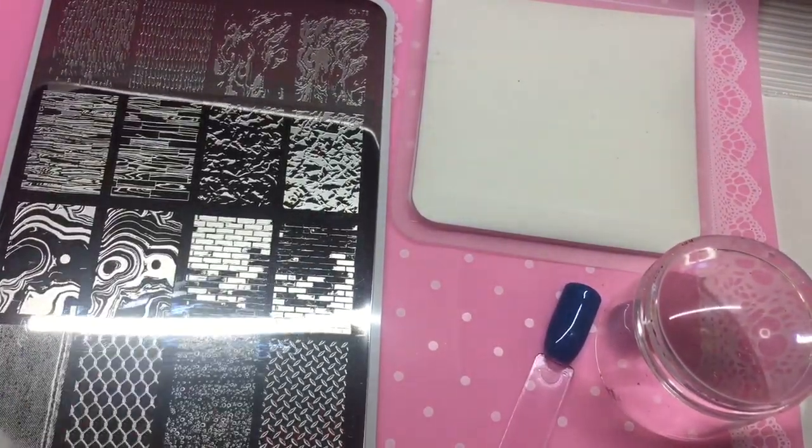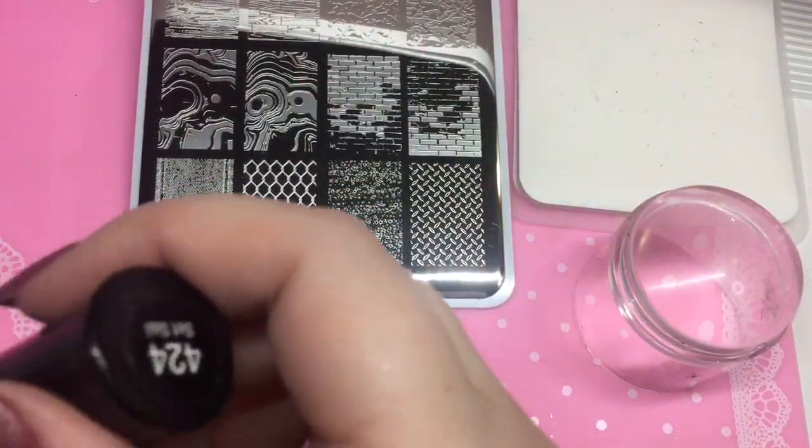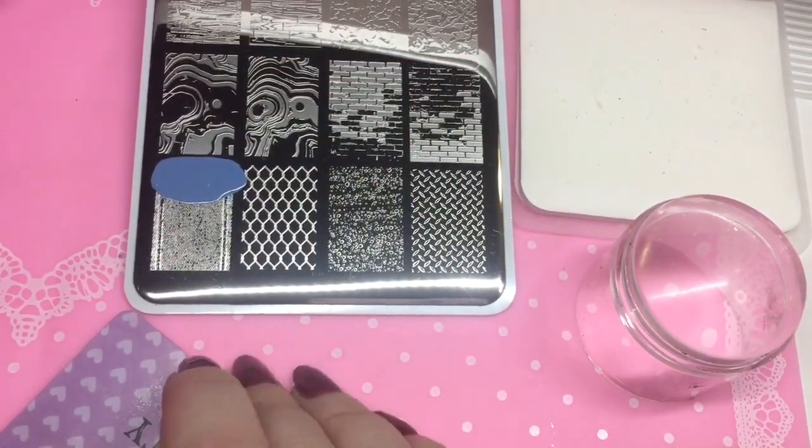I thought I would start off — I've taken off the blue layer, given it a wipe with acetone, and we're just getting into it. I really wanted to start with that denim, and I'm just going in with Sally Hansen Set Sale.